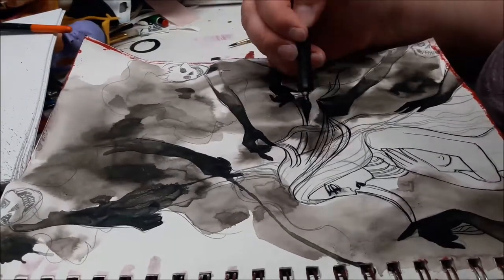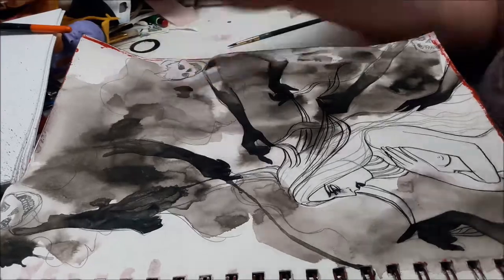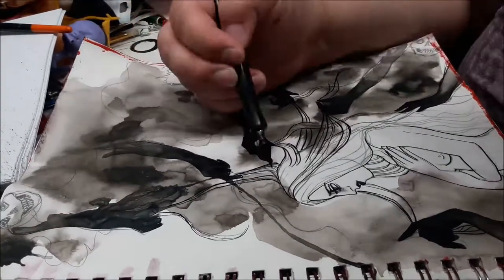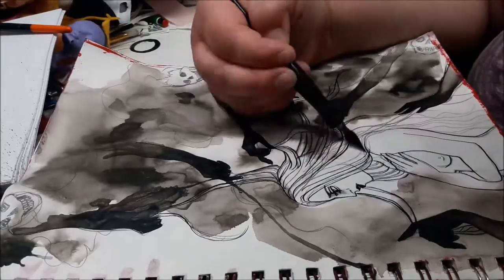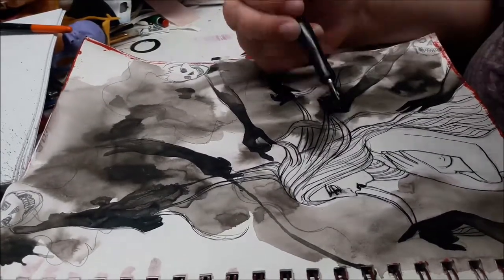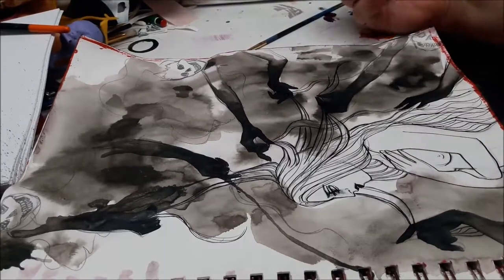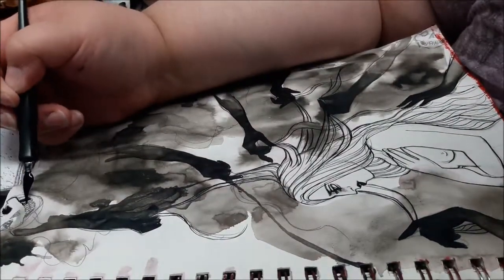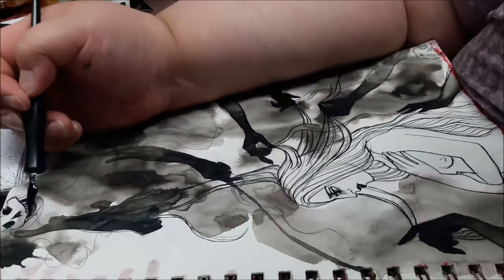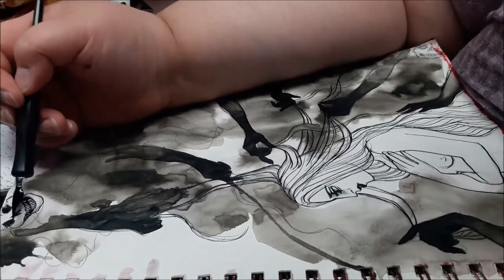You can also see that I tend to ink in a clockwise direction. Maybe not here directly in the hair, but when I get to the skulls around the outside you can really see that I'm going in a clockwise direction so that I'm not laying my arm over something that I've just inked.